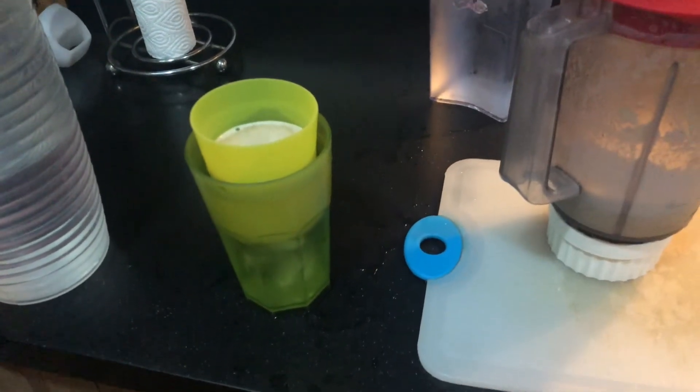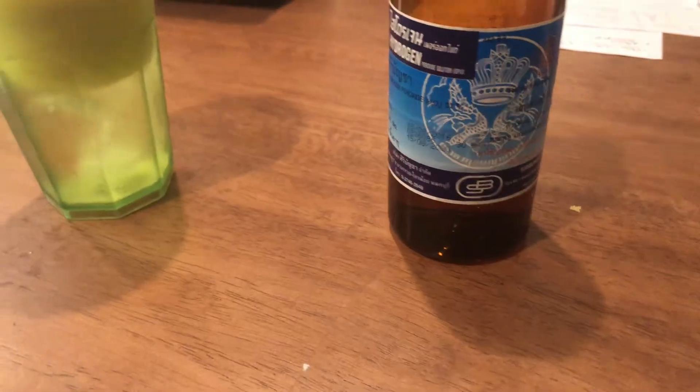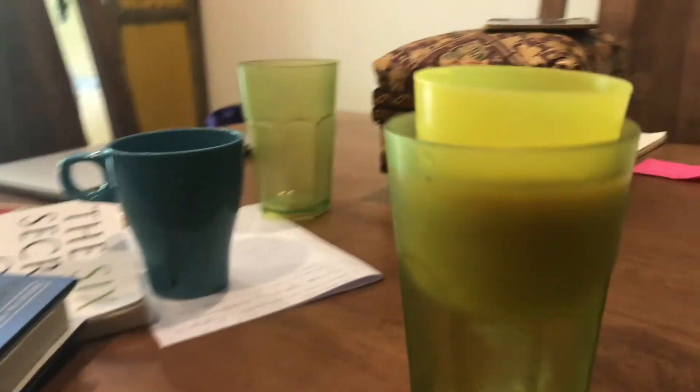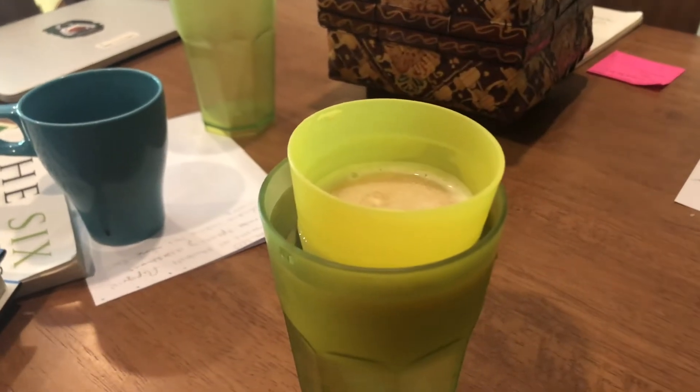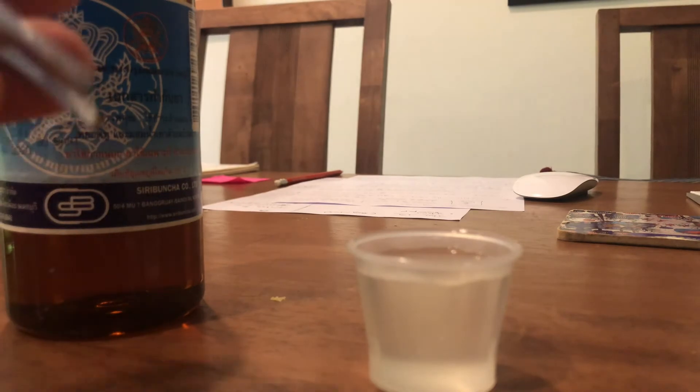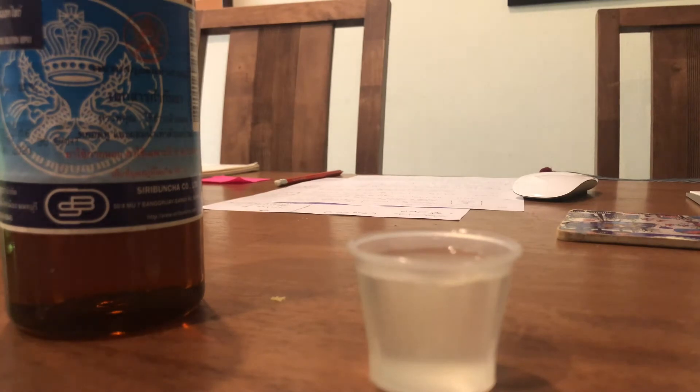Welcome back. Now I have the potato solution here — remember it's on ice to keep it cold. At this point the rest of your experiment should go pretty fast. I've gotten my hydrogen peroxide here, and I have a tiny cup and some tweezers that will double as my forceps.